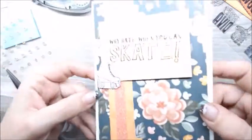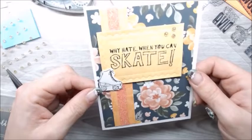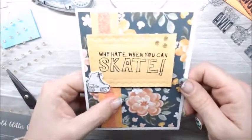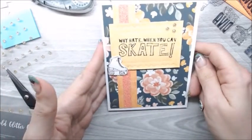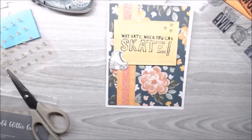That concludes this fun little Twisted Sister Hop card. The ingredients and cuts are in the description below. As always, if you like this video please like it, comment, subscribe, and hop on over to the next person's video. Have a great day.